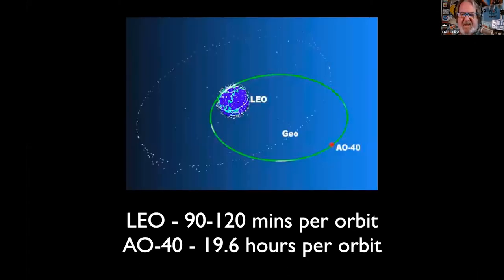The low-Earth orbit satellites we can work with low power are called LEOs — low-Earth orbiting. They're about two-hour orbits. The ones we work mostly are sun-synchronous, meaning they go north to south or south to north, always passing the poles to get hit with the sun to energize their batteries through their solar panels.